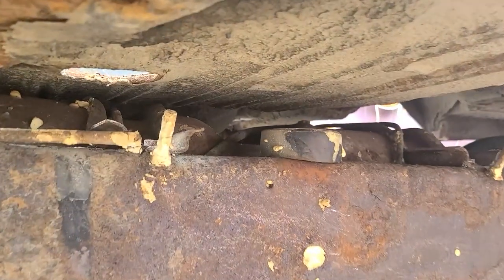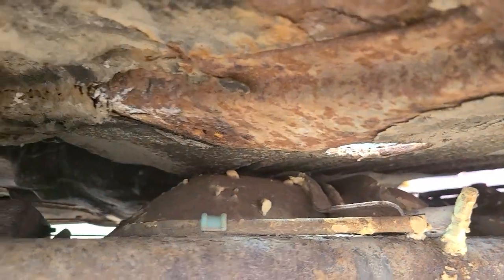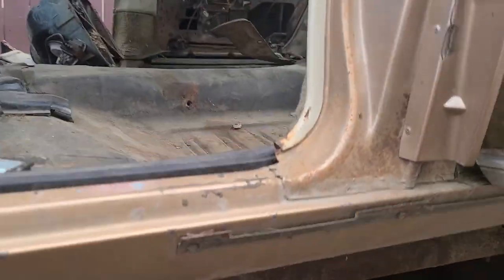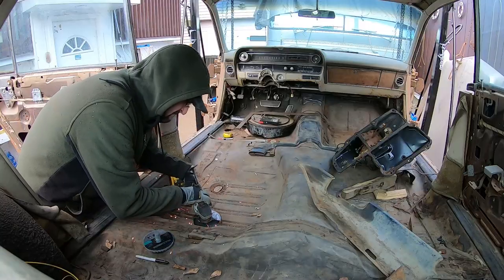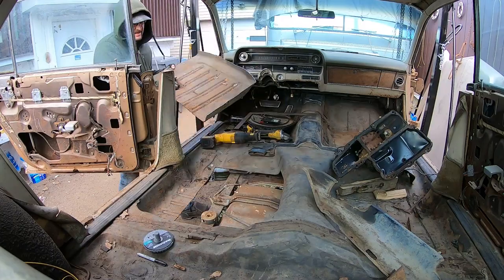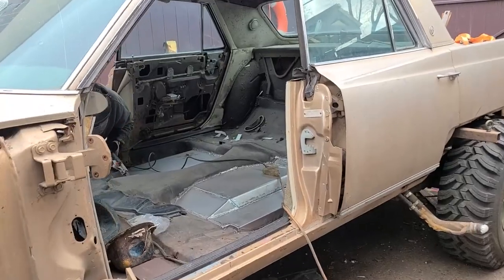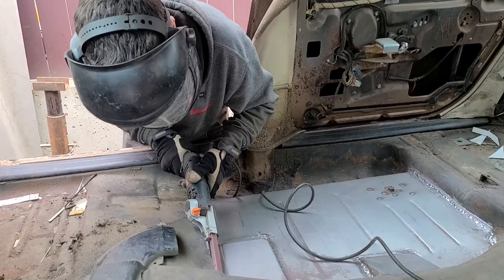Despite the Cadillac body being lifted skyward, we still want to keep it as low to the RV chassis as we can. That means the back seat footwell is going to get some modifications, Dogstrip style. We hack a few massive holes into the good part of the floor for clearance around the RV fuel tanks, then add a few patch panels to plug up those holes so we can lower the car into her final fitment.